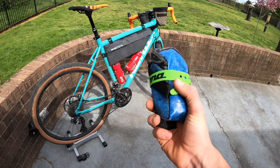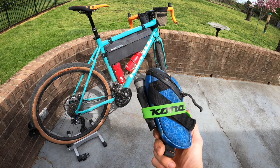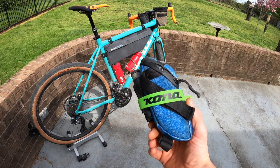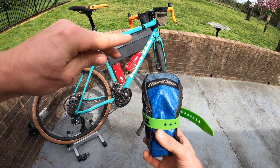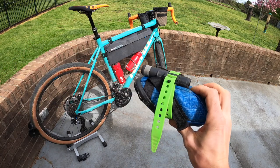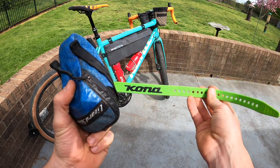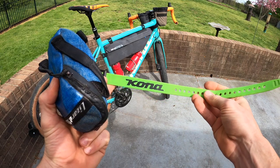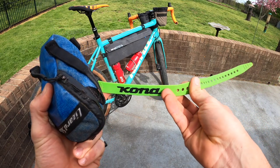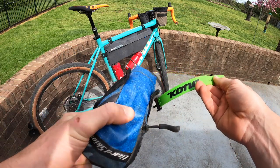Let's start off with tools. I keep everything nice and tight in this Lizard Skins saddle bag. I like to keep everything together so I'm not reaching around in my bag for loose bits. I just take this out and pull out what I need. First things first is this Kona branded ski strap, which I suggest you go pick up in the Kona Web Store — it's just a versatile thing that keeps my bundle nice and tight.